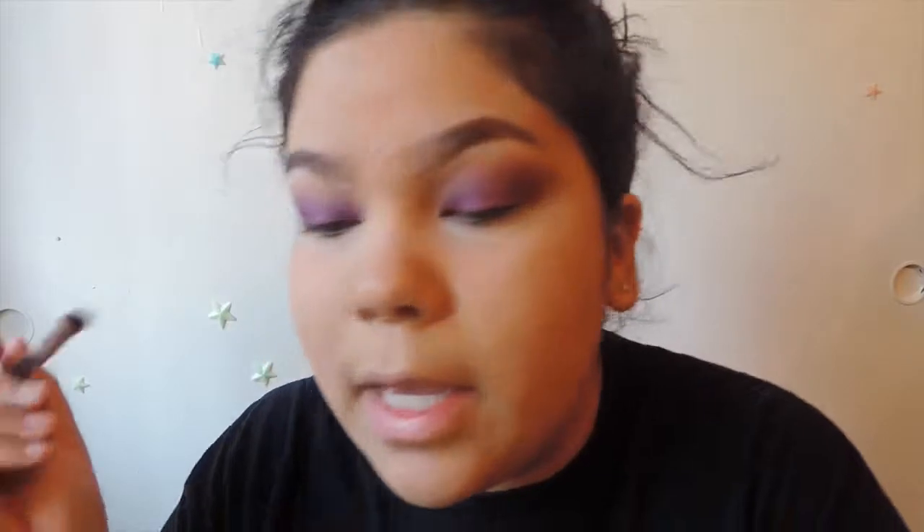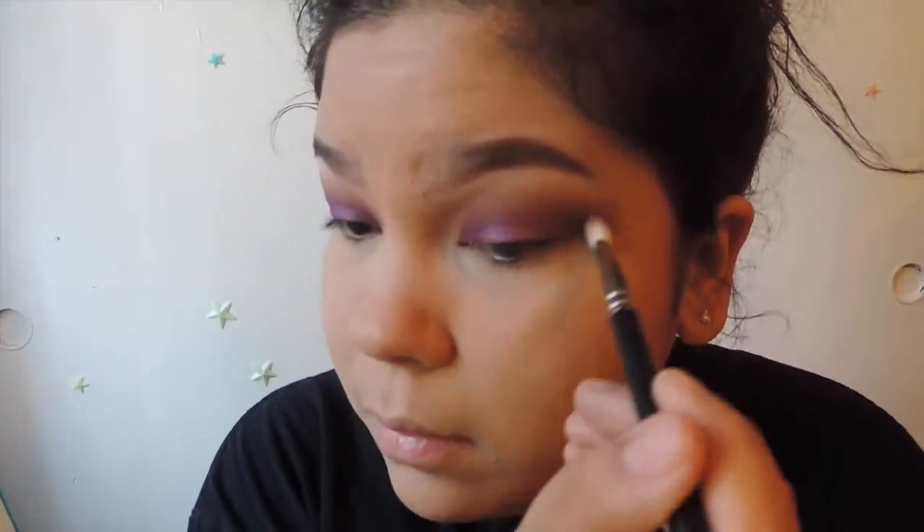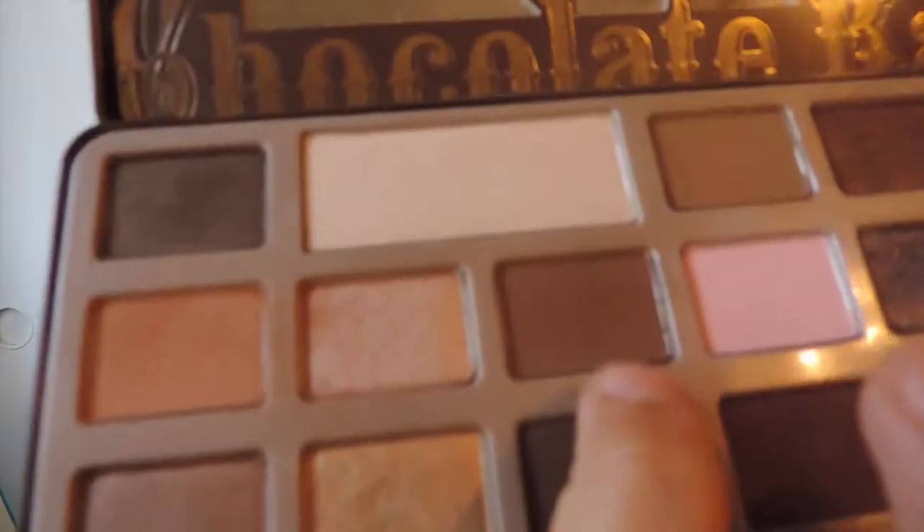It's a nice deep brownish color — it's almost like a green too. I kind of like it though. Now we're going to go back to our Choco Bar Palette and get the one we used in the outer V, this matte brown. We're going to get a pencil brush and smudge it in with this eyeliner.